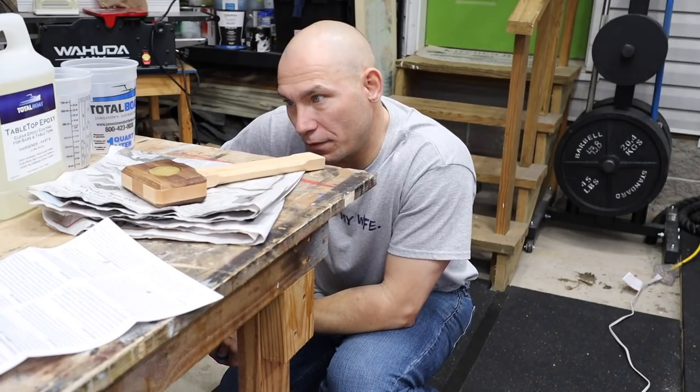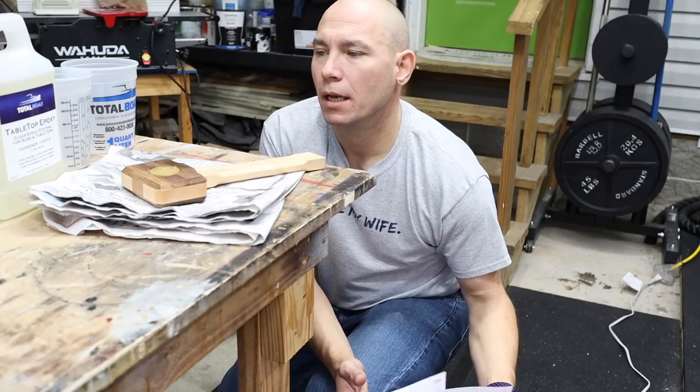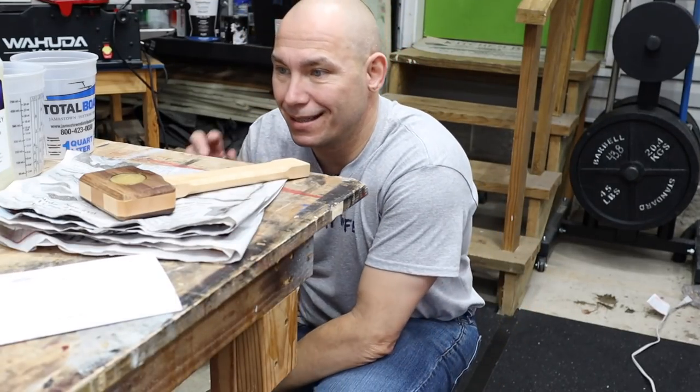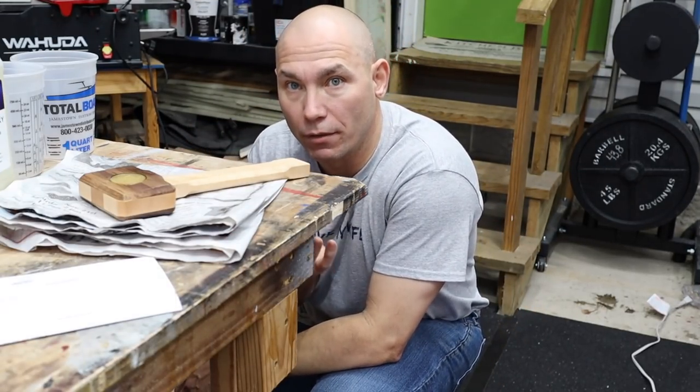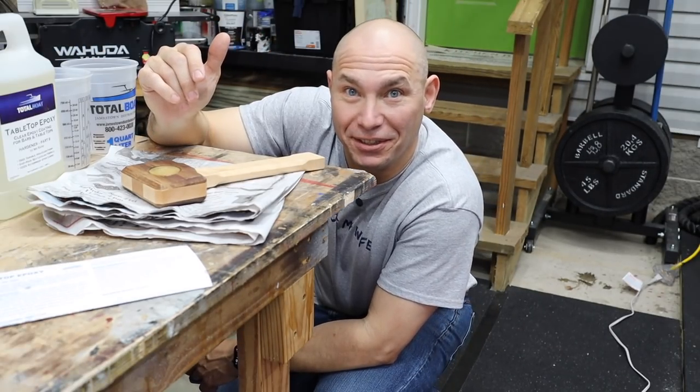So we're going to let that dry for a few hours — four hours, tack free. And then once it is not tacky, I will flip it over and do the other side, which means I'll have to make up another pour because it's looking good.